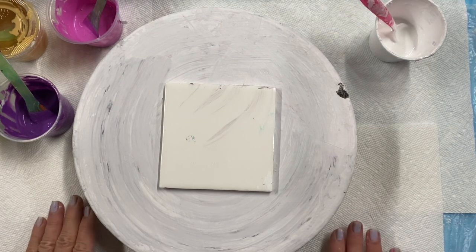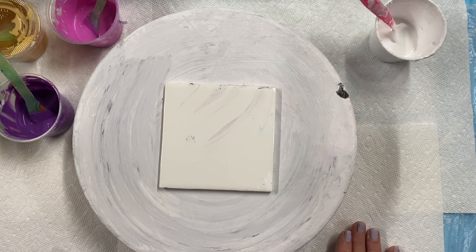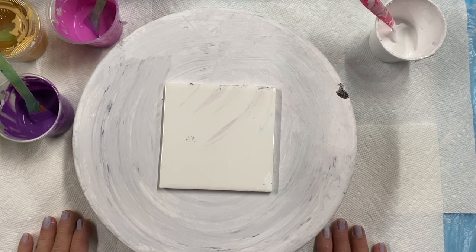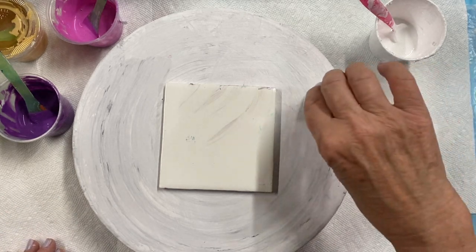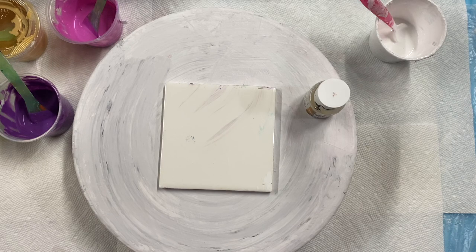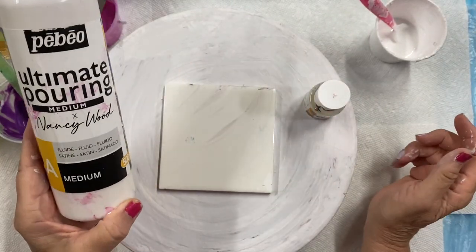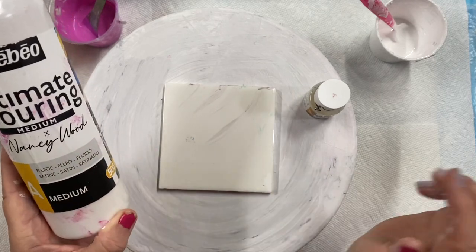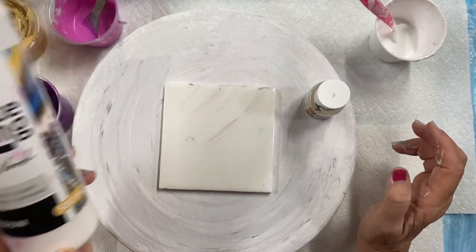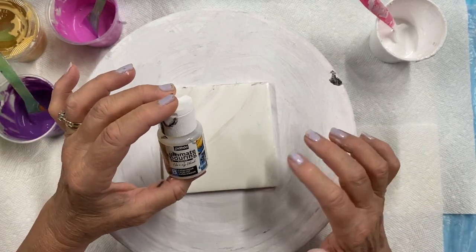I'm going to do my experiment. I have some new pouring medium and some new cell activator that PBO sent me to try. It's called Ultimate Pouring Medium by PBO — Nancy Wood is the creator — and the Ultimate Pouring Medium Catalyst.